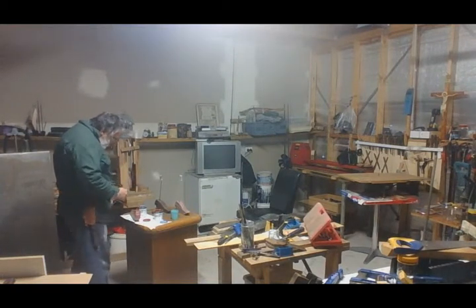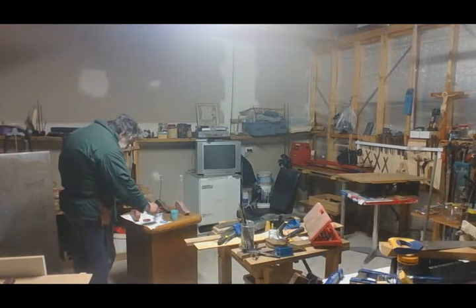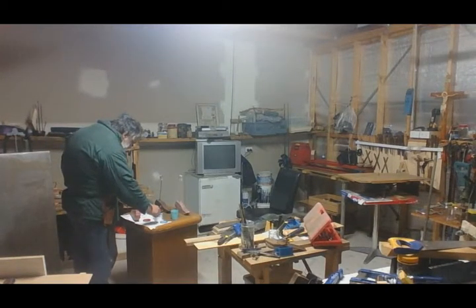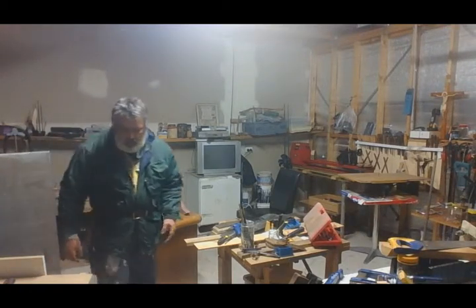So we do the outside and underneath, and that's all there is to it. I'll show you the finished product in a moment. Okay, taking a short break and we'll be back in a couple of seconds.